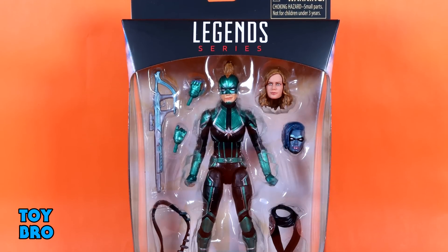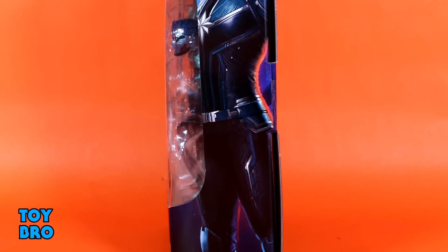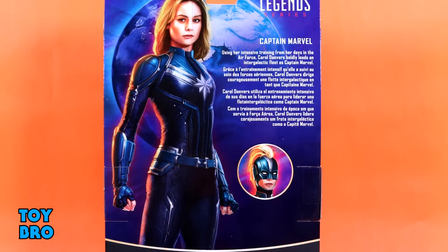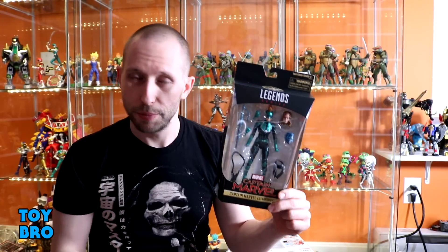We've got her here in standard Marvel Legends packaging. You can see her in the bubble, the logo down at the bottom, some artwork on the side, and different artwork on the back. No product shots but we do have a bit of a bio. So let's pull her out and take a look.